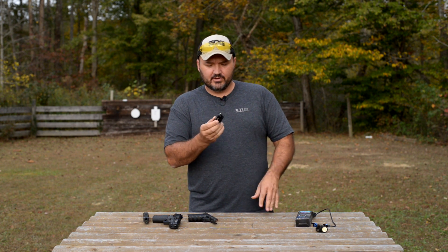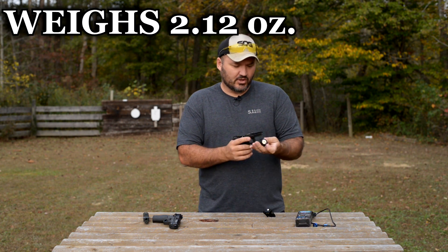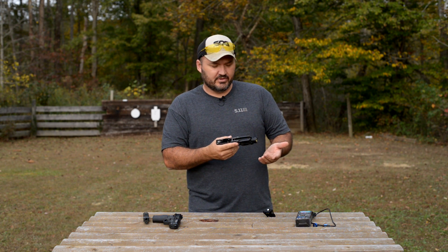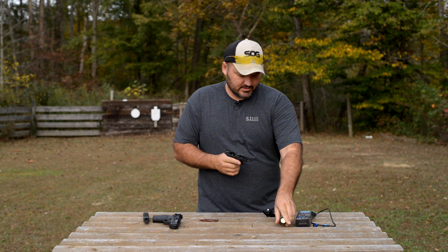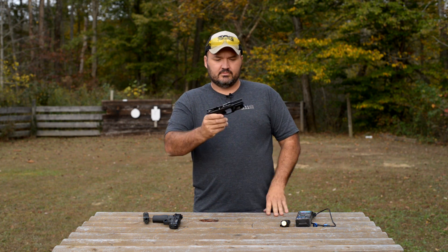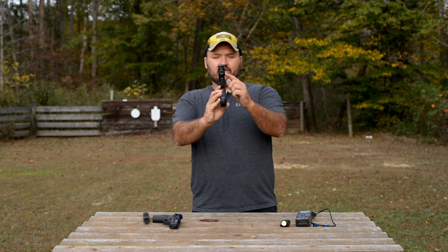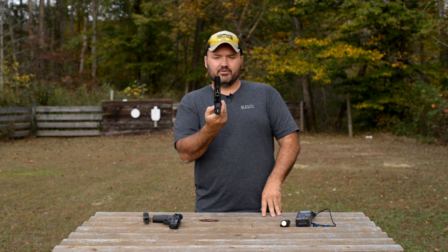Really nice little light. Super small package, really slender and sleek looking, and it doesn't upset the balance like a large light on a compact handgun can. You can really tell that large light is on there — it's not terrible, not something you couldn't get used to — but if you like to keep that factory handgun feel and balance, this is a great light to do that with. The locking lever is a little wider than the frame, but it's actually not that much wider than the frame of the pistol itself.